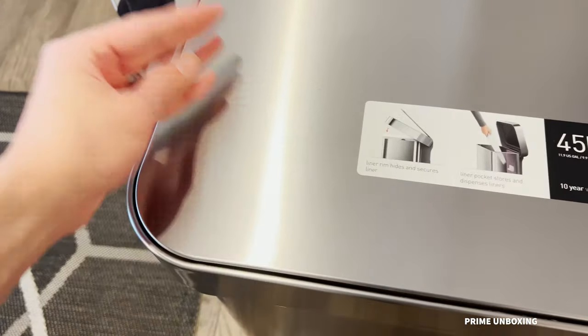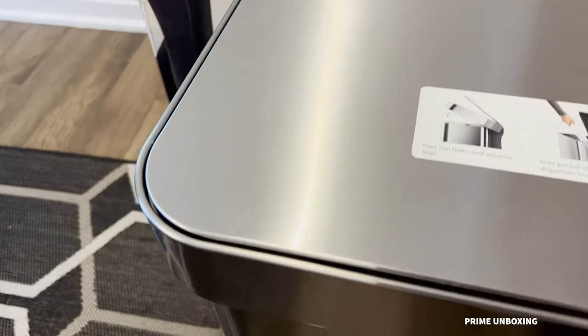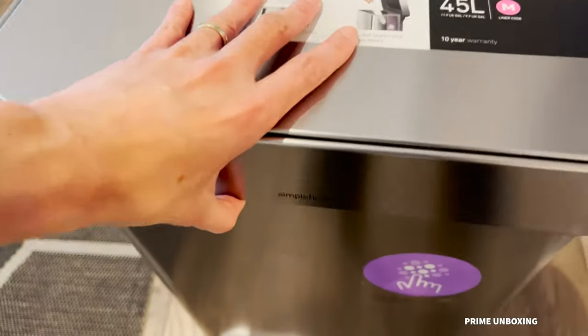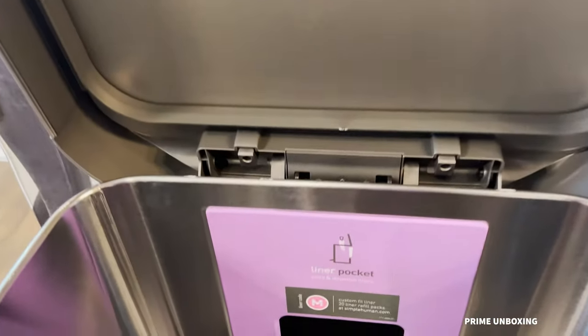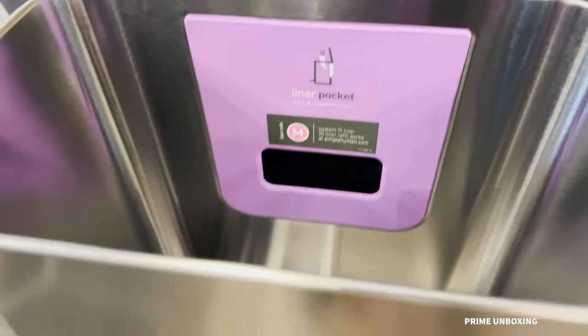Here I am putting my fingermarks on the can — it's actually very faint but there are some marks there. It's easily wiped off if needed. Opening the liner lid again, this is what gives it that super high-end clean look without seeing any of the plastic bag.